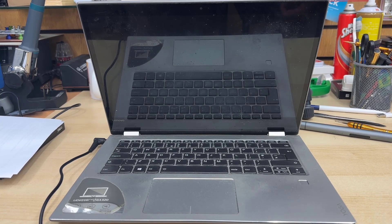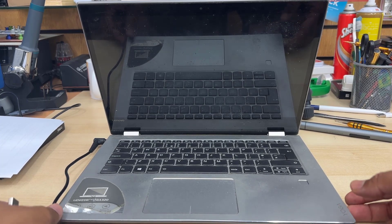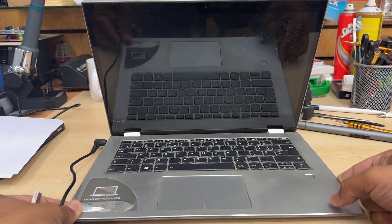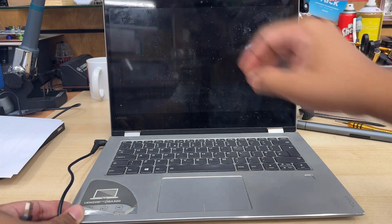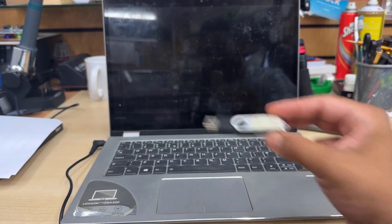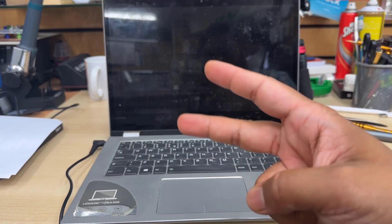Good morning everyone. Welcome back to the channel. This is the Lenovo Yoga 520, and recently we upgraded the SSD. So today we're going to install Windows 10 in UEFI.